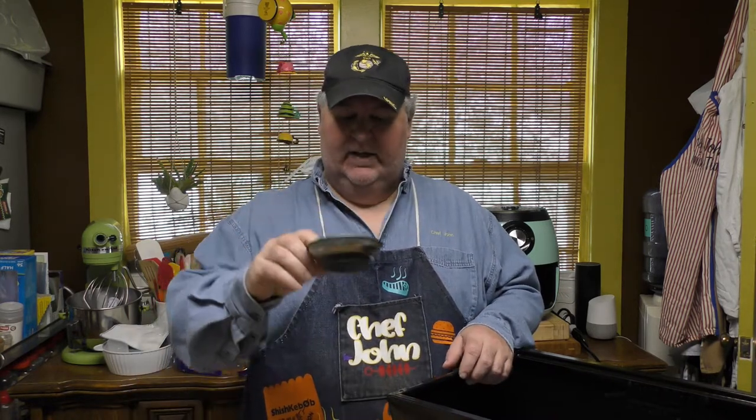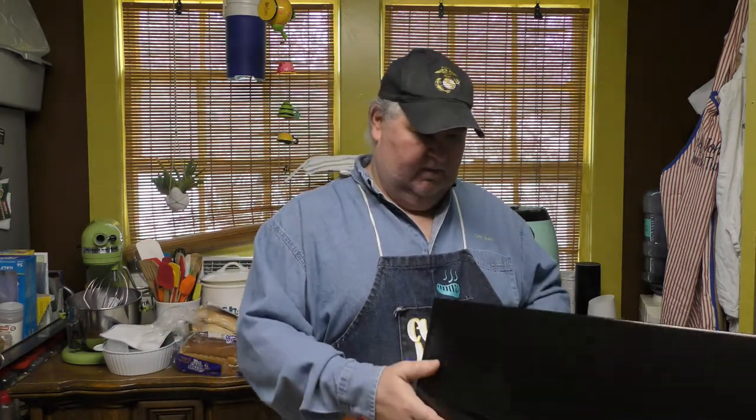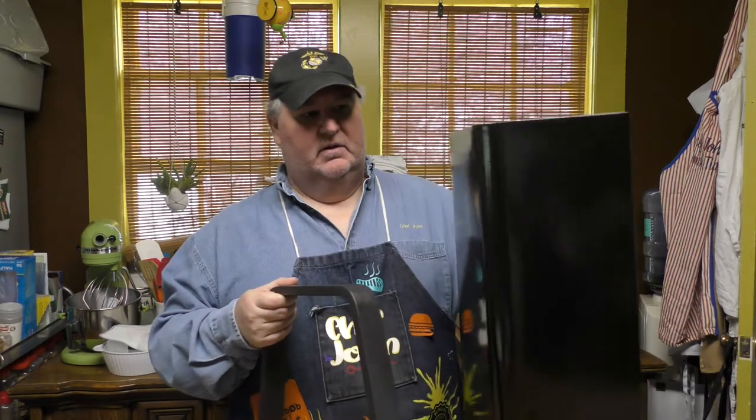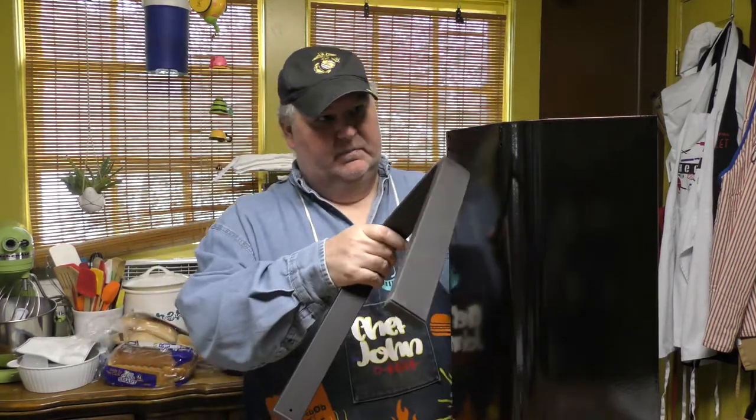First thing it tells us to do is put the legs on. I've got a magnetic dish here so I have everything I need. The instructions will tell you which screws — it's going to be a screw, a lock washer, and a washer. It says put the back part on first, then the front. The grill has 'Expert Grill' written on the base of the pan so that's the front. Take your screw, put the lock washer — also called a spring washer, it has a little split in it — on first, then the washer.